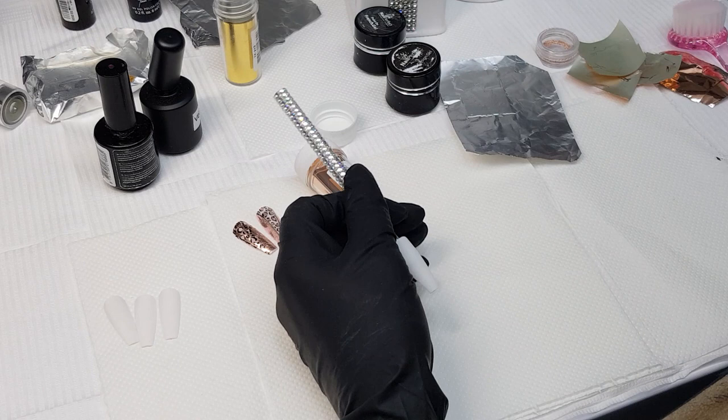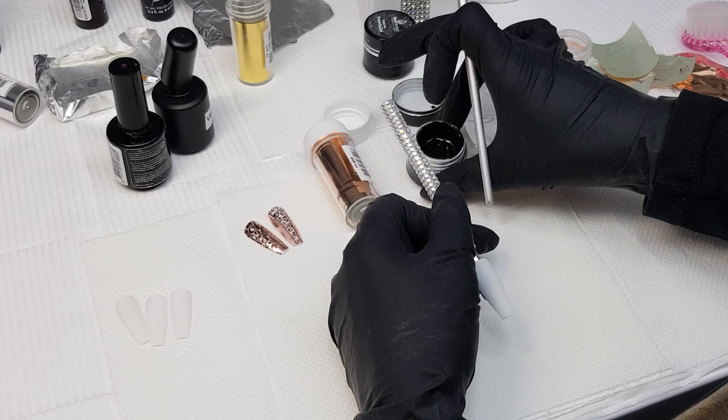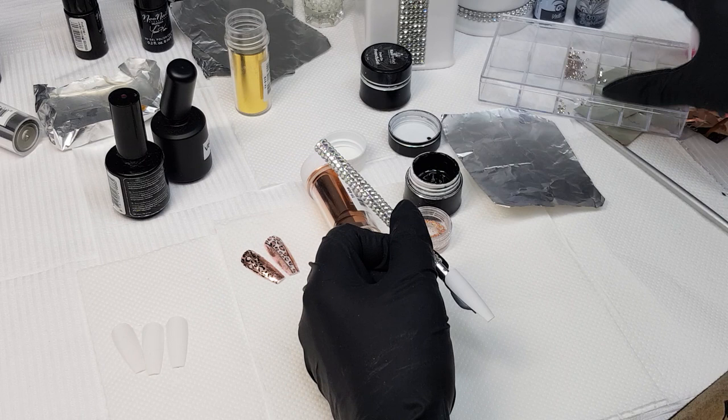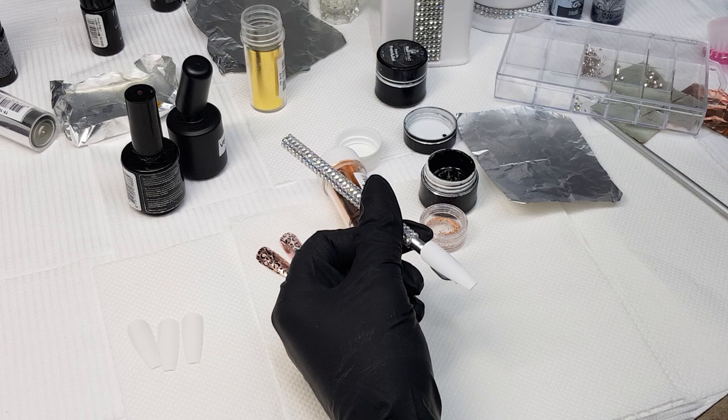We're going to use some beautiful rose gold foil and the foil design gel, which I will use for the black pattern, and maybe some rose gold beads or crystals. I think that will go really well with the animal prints.